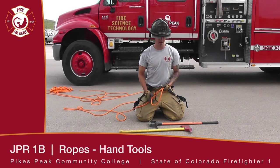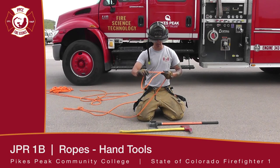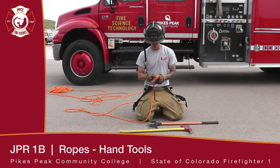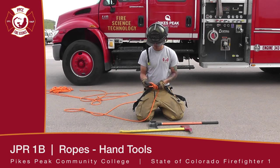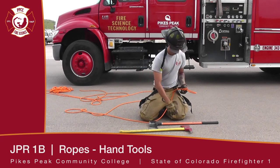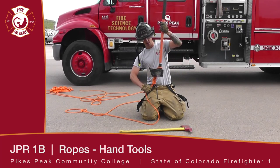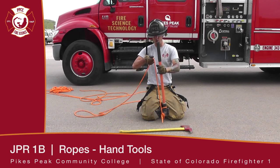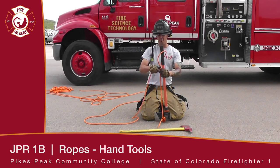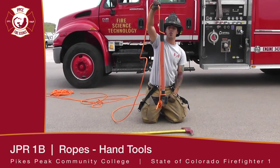There are two ways to hoist an axe. We're going to start off by doing a figure eight on a bight. Drop that over the handle, come up underneath the tool, and once at the top of the tool, do one half hitch to secure the handle. And you are ready to hoist.